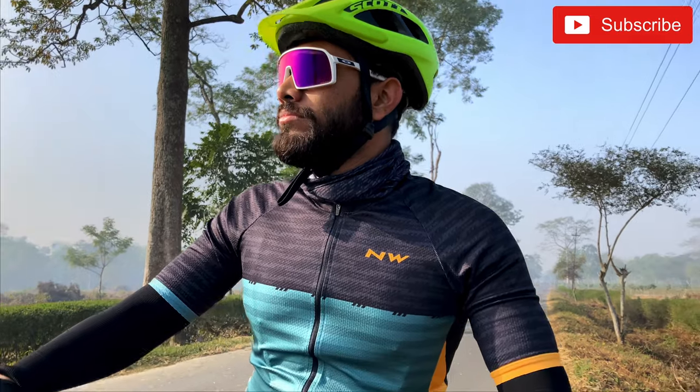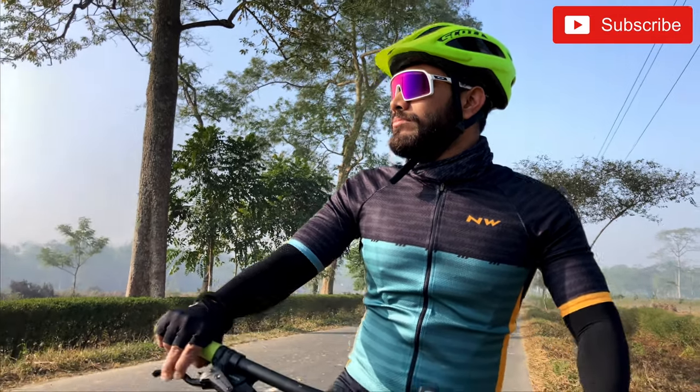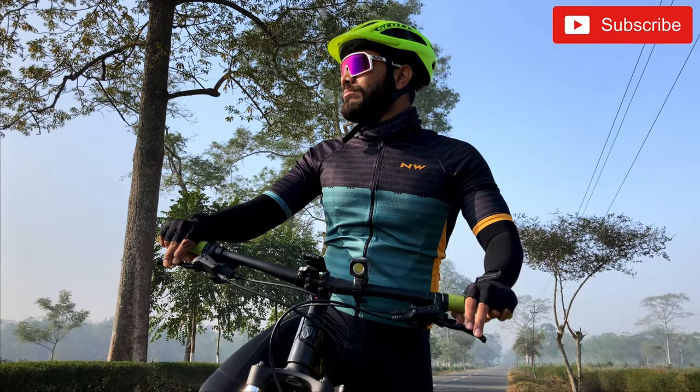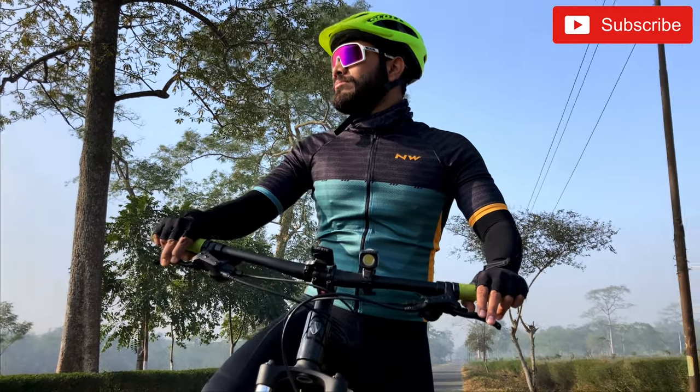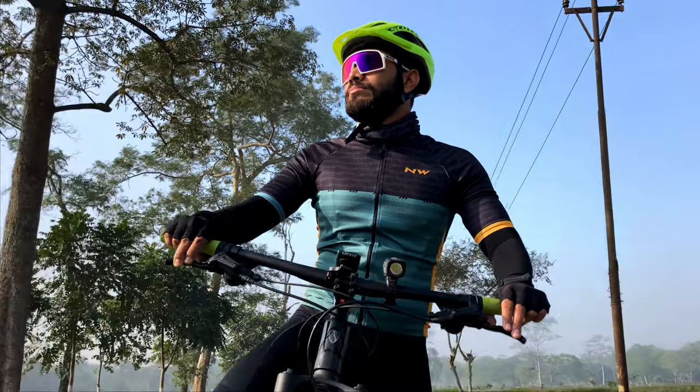Oakley Sutro is not only for road bikers but also for MTB bikers. As you can see, it suits both road riders, road cyclists, and also MTB cyclists.